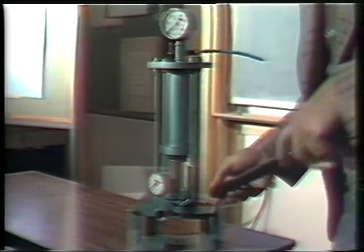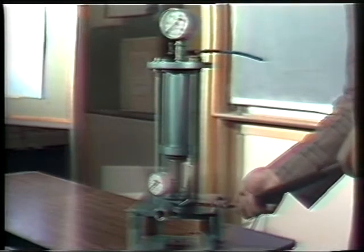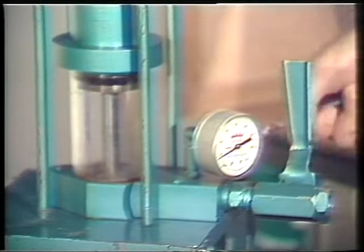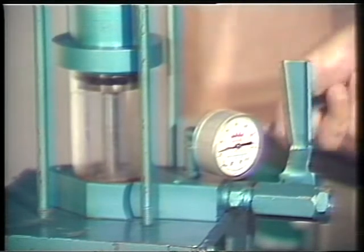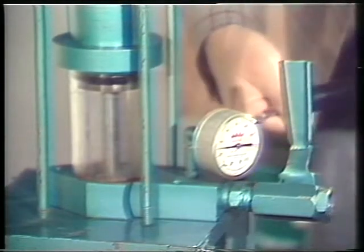So what we're going to do — we have here the bottom chamber — remembering what we did before, we pump that up to a high pressure first. We pump away. Our apparatus, of course, is costly and sophisticated. We use a bicycle pump. We pump that up to a high pressure.